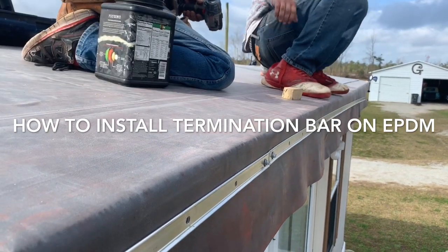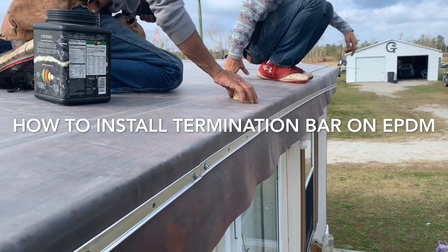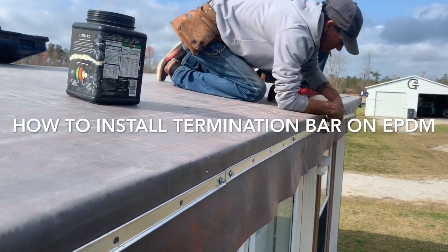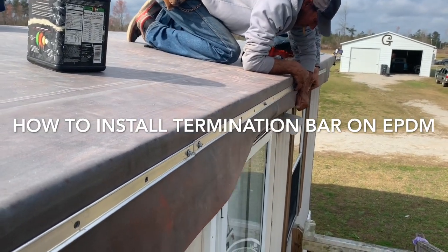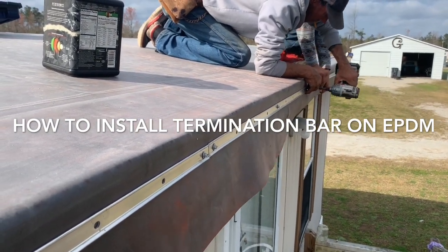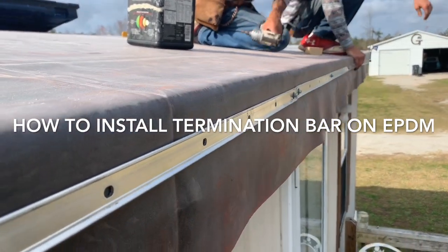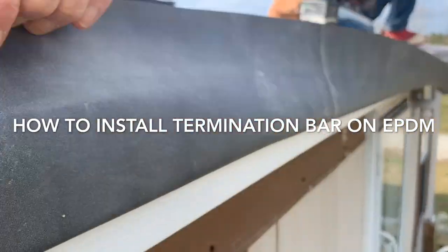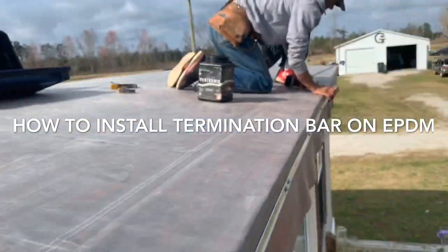And you do that all the way around. Come back, fill in the screws when you're done. And then you're going to cut the rubber off right at the bottom of this termination bar. Done deal.